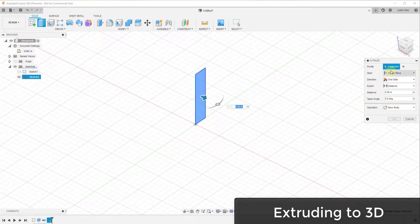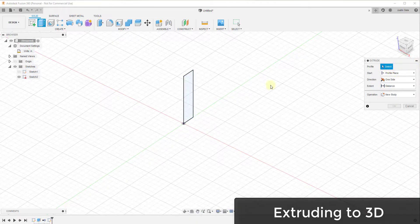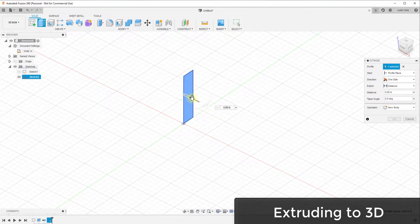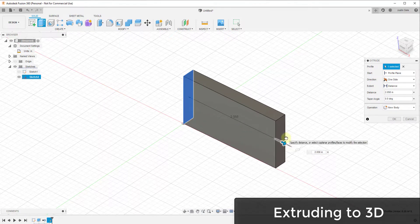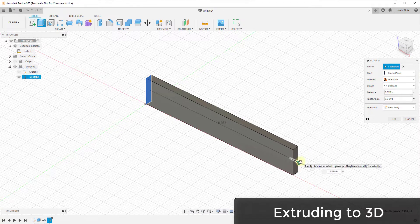When you activate the extrude tool, you get a number of inputs on the right-hand side. The extrude tool wants you to select a two-dimensional profile — click on the face to select it. If that doesn't work, click the little X, click select, then click the face. You can extrude by either clicking and dragging or typing in a value. For example, for a length of six inches, type in six or drag until it reaches six. When done, click OK.